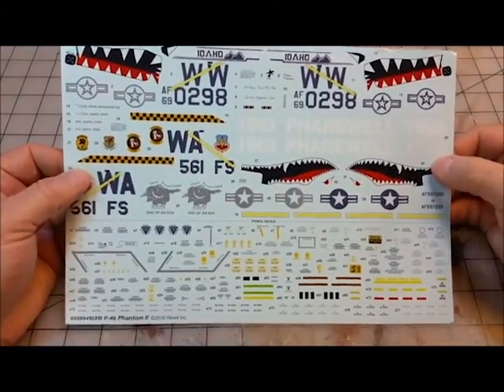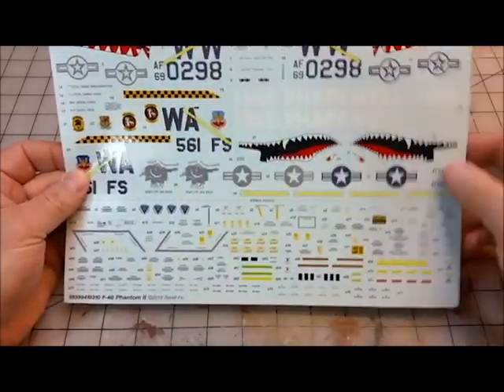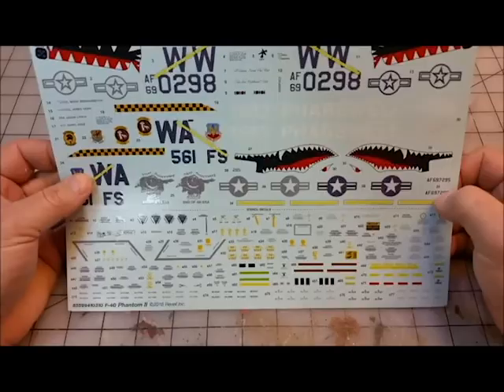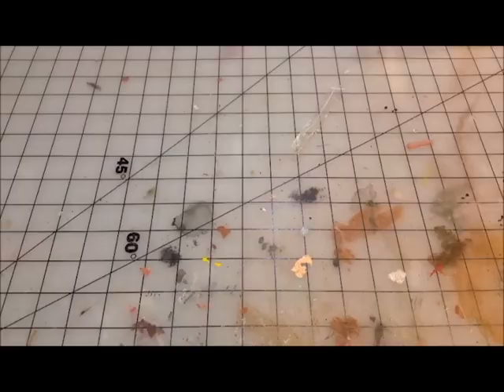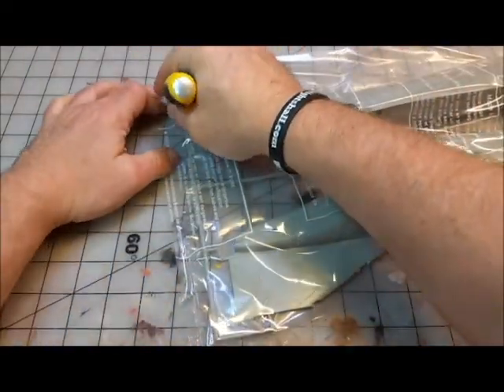Setting the canopy aside — here's the transfer sheet. You've got your placard callouts, your Idaho Guard markings, and the two schemes: shark's teeth and tiger teeth. You only have two options for the F-4G, although there are aftermarket transfer sheets with other options available.